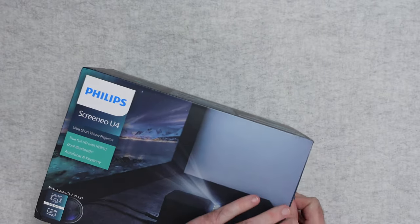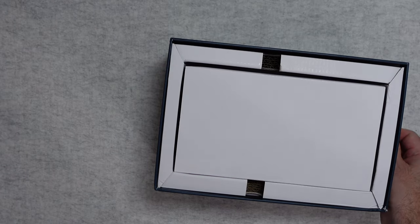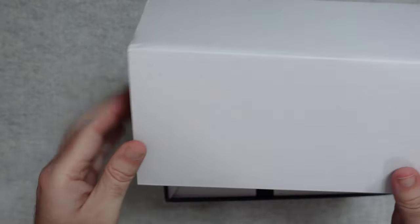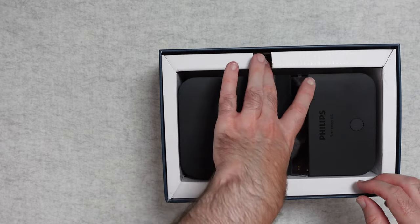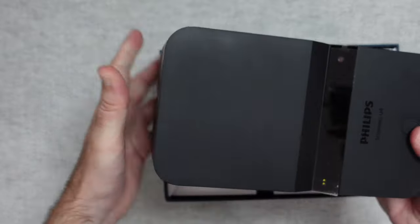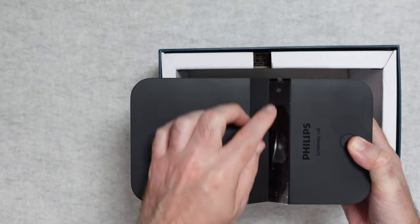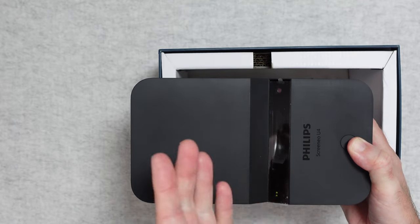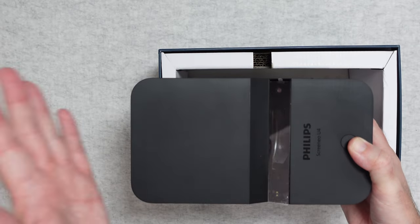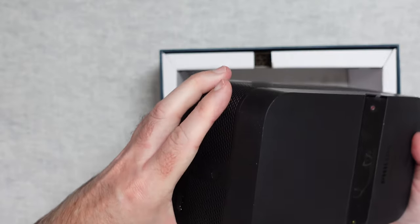So let's get this unboxed — it slides out like so. And then we have some inner boxes — actually, this is just some protective cardboard. Then we've got the projector itself, which looks really nice. It's got some weight to it and a soft touch finish. There is a protective film across the lens area, and it's going to project via mirrors onto the screen because it goes quite close to the screen.